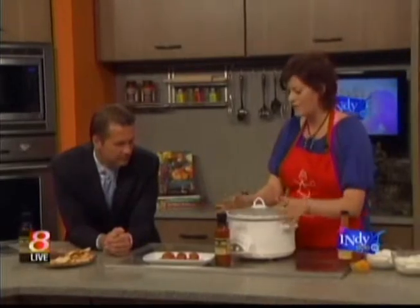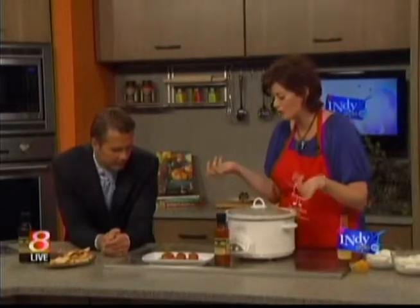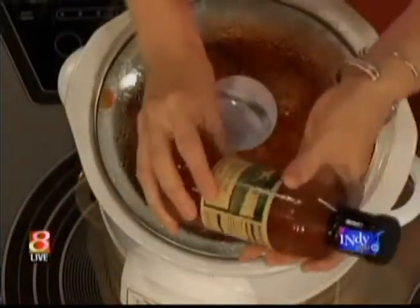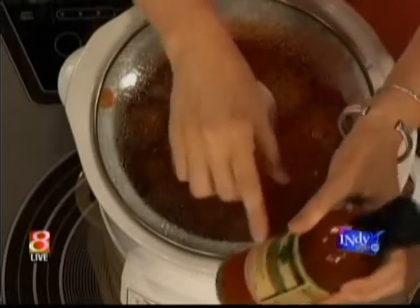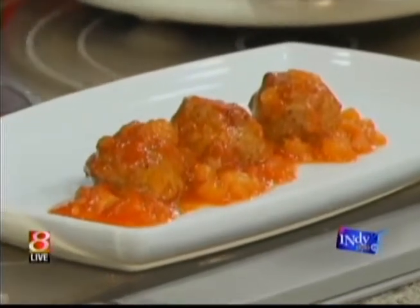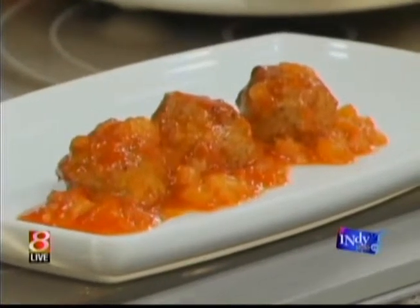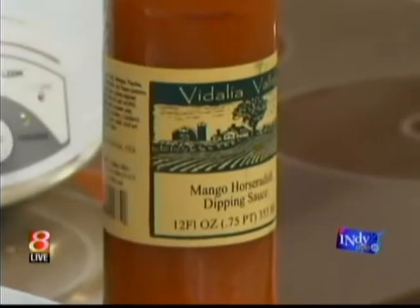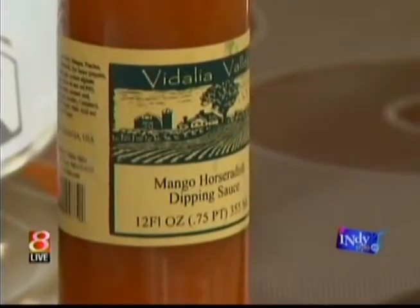More of an entrée-type party option would be meatballs. Vidalia Valley products all celebrate southern flavors, so this is a mango horseradish dipping sauce. One bottle of this, 24 ounces of ketchup, a can of crushed pineapple, and then your meatballs. You can even make it super simple and use frozen meatballs.